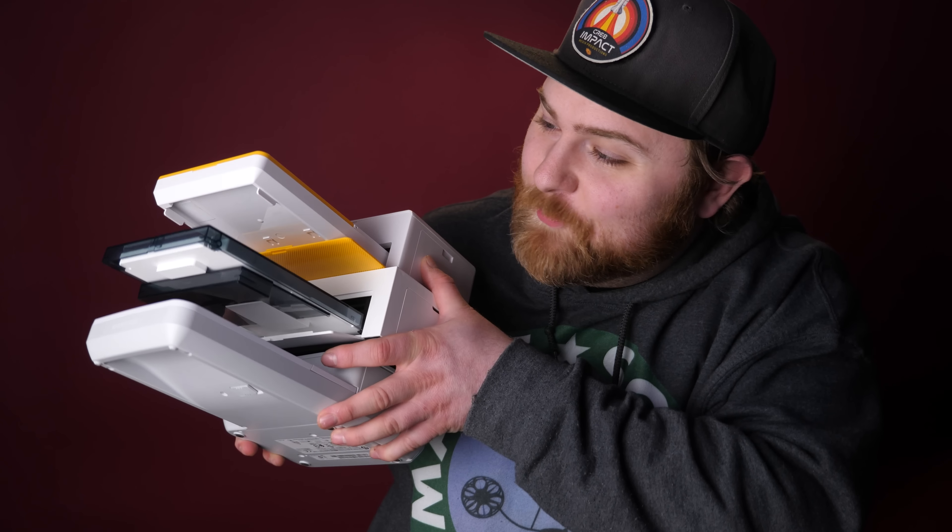In today's video I'm going to be comparing three different 4x6 dye sublimation wireless printers. If you're a print club member, look out — you're going to get some bonus photos this month.